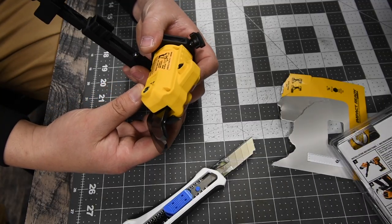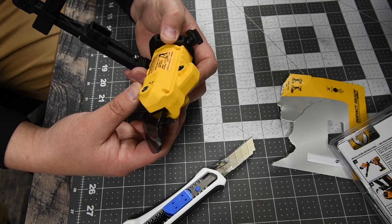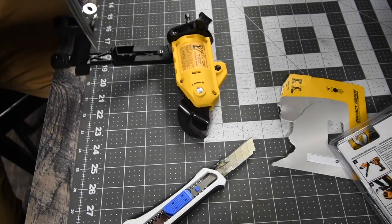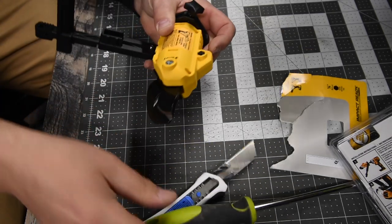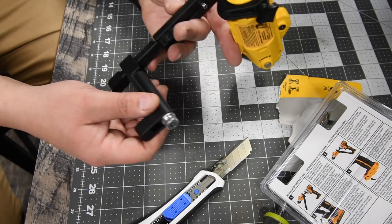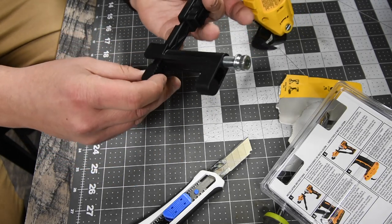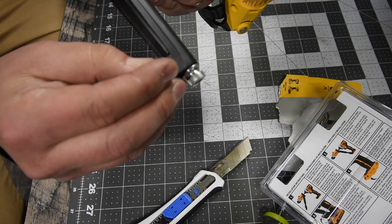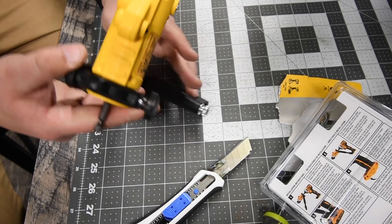So yes, the model number is DWASHRIR — the 18 gauge shear attachment. You can adjust the tension: increase it with the plus, and you can adjust it like that and like this to clamp down on whatever you're cutting. It does have two spring rods here, but those do not go in any holes — they just sit against the base of the tool.